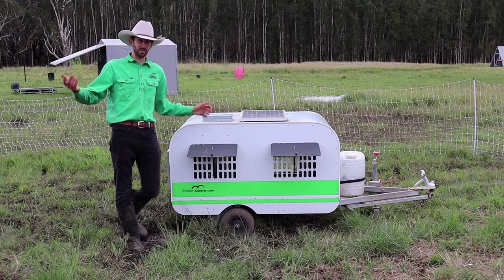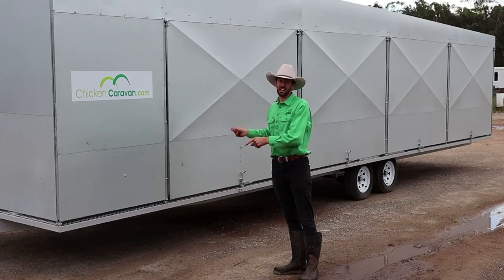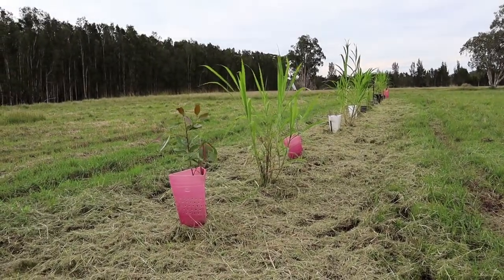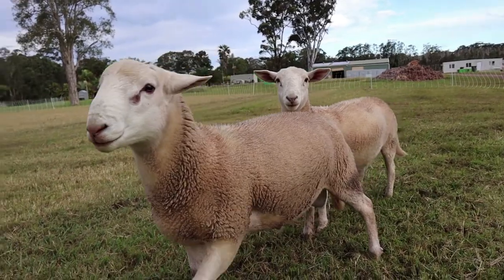Here at Chicken Caravan, we obviously make caravans for chickens — this one holds 10 chickens and this one holds 600 chickens. Our vision is to see the world farming sustainably. To do that, we continually develop sustainable farming systems that can be duplicated worldwide. Since we built our first Chicken Caravan back in 2010, our products have been exported to over 20 countries. Although chickens are our main focus, we also have development projects with sheep, pigs, and rabbits. To find out more, please go to chickencaravan.com.